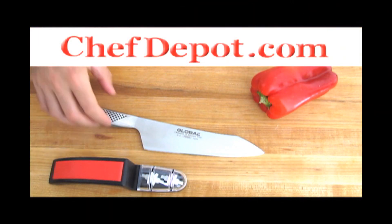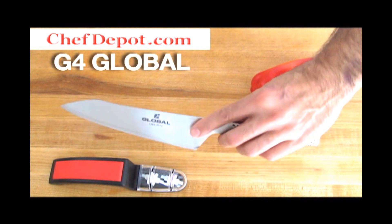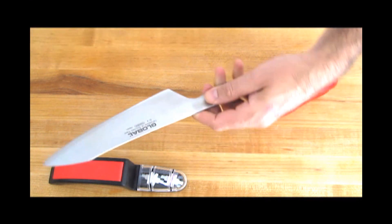Chef here. I'm reviewing this Global Knife today. This is a G4 — G4 Global — amazing knife, razor sharp.